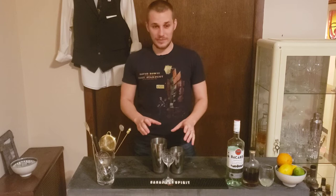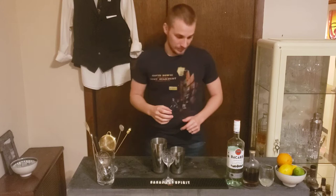Daiquiri is a very, very classic cocktail, first made around 1900 in Cuba, in Havana. It includes only three ingredients: white rum, sugar, and fresh squeezed lime juice.